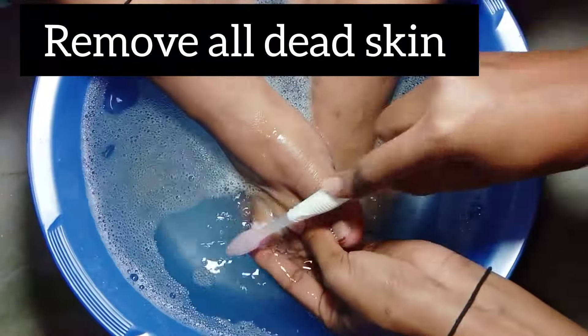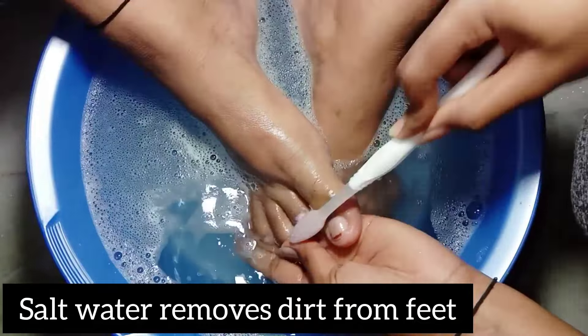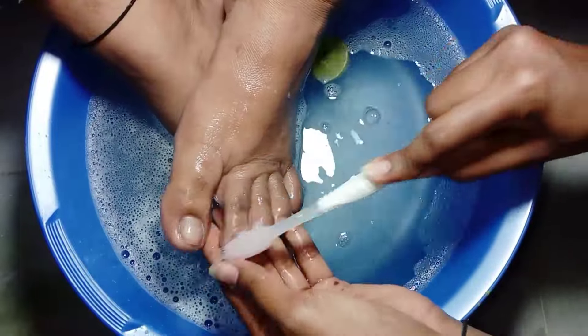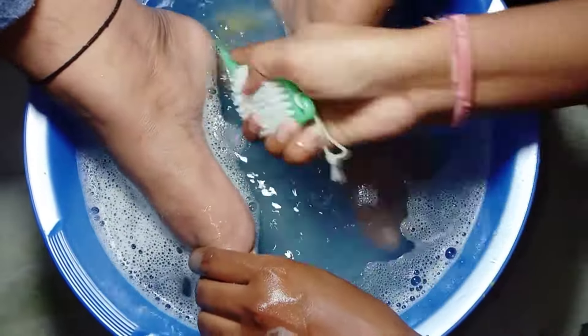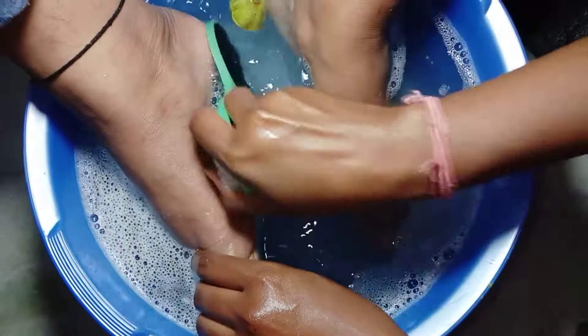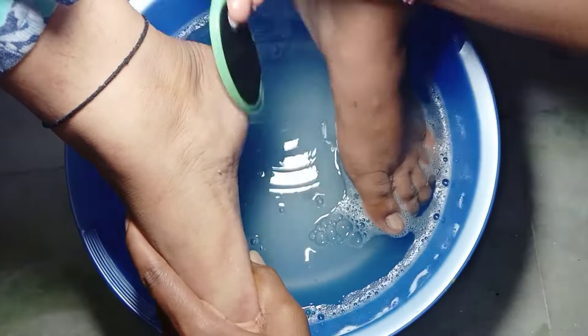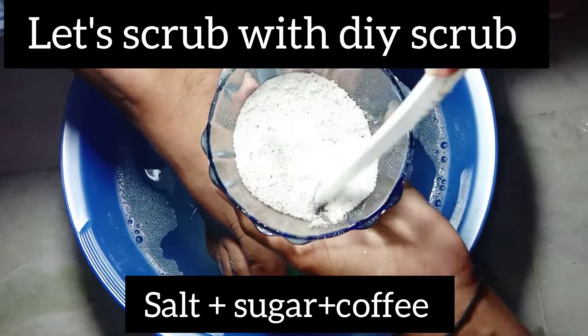Salt water makes your skin smoother and removes dirt and dead skin from your feet. Make sure you soak your feet for approximately 10 to 15 minutes. In case you have extra dry skin or heels, use a pedicure brush on your heels — it removes all the dead and hard skin from your heels. After 20 minutes of soaking, let's remove the dead skin with a DIY scrub.